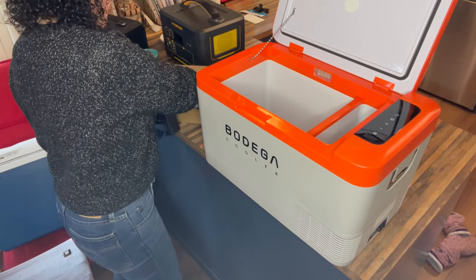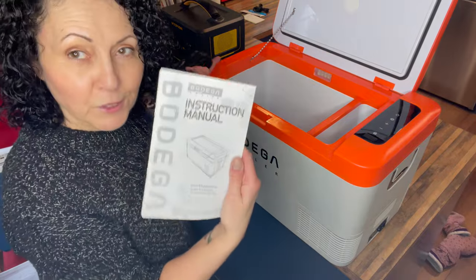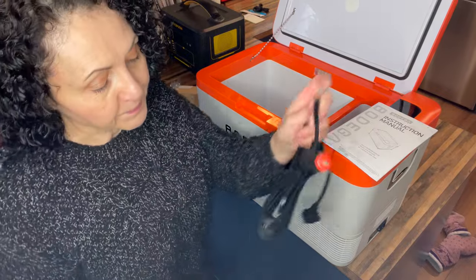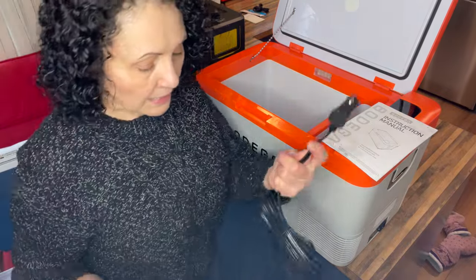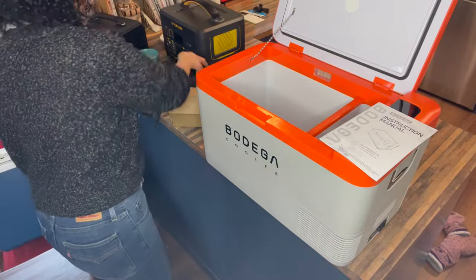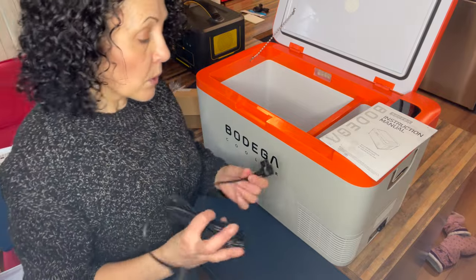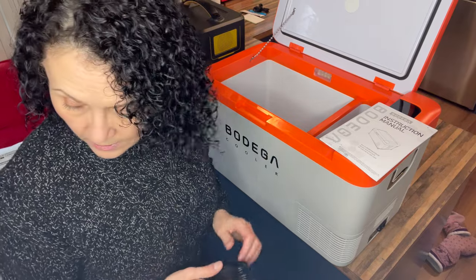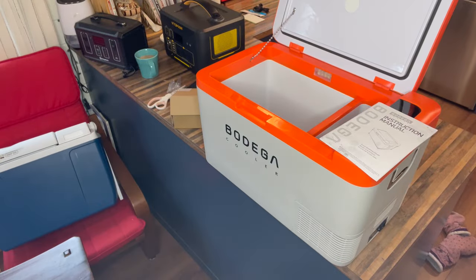So what does it come with? It comes with an instruction manual — I am a believer in reading the manual — and then a 12-volt plug, and then the brick for plugging it into the wall. The 12-volt plug is what I would plug into my battery bank.